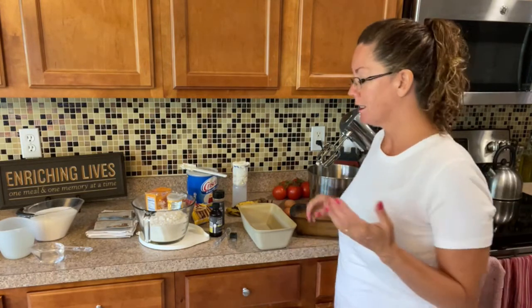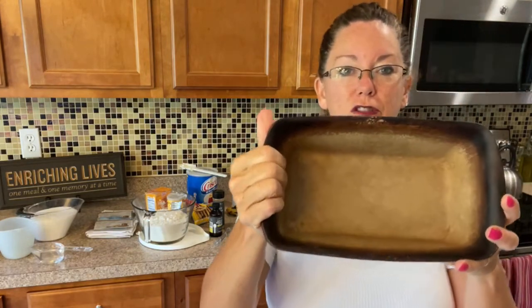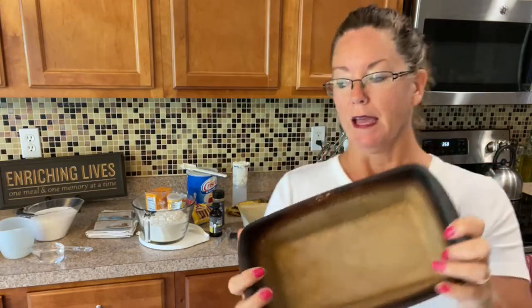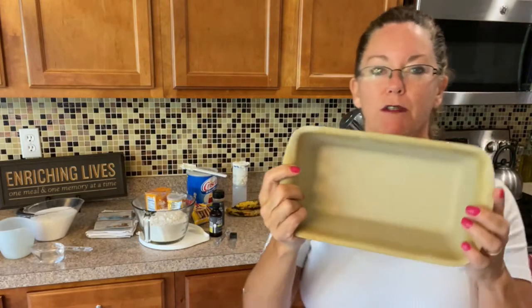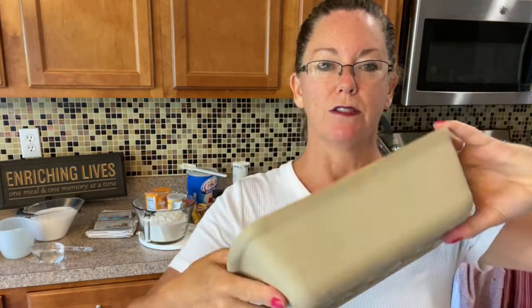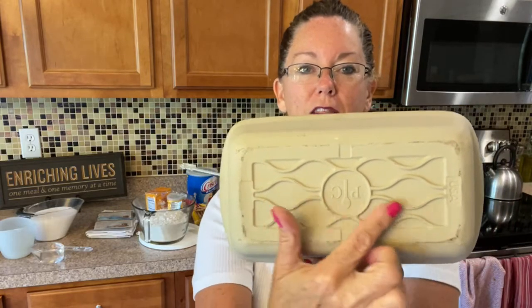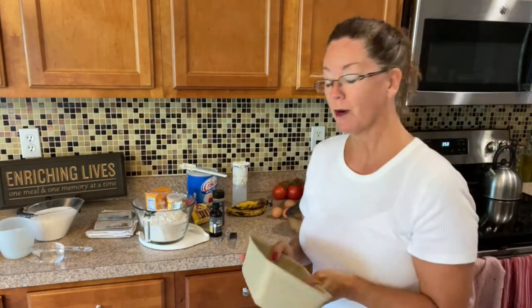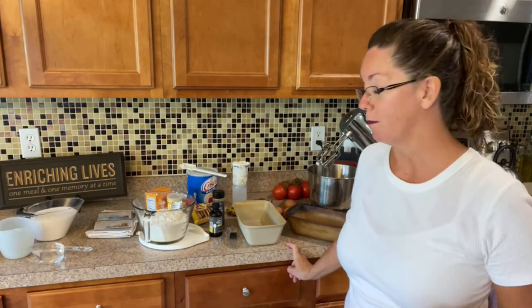I wanted to show you guys the differences between stoneware. This is our traditional stoneware — you can see how nice and well seasoned it's becoming. And this is our newest stoneware. Do you see the pattern on the bottom that looks like little waves? This means it's dishwasher safe. So yes, our stoneware is now dishwasher safe. The more you use it, the more seasoned it becomes and the more nonstick it becomes.